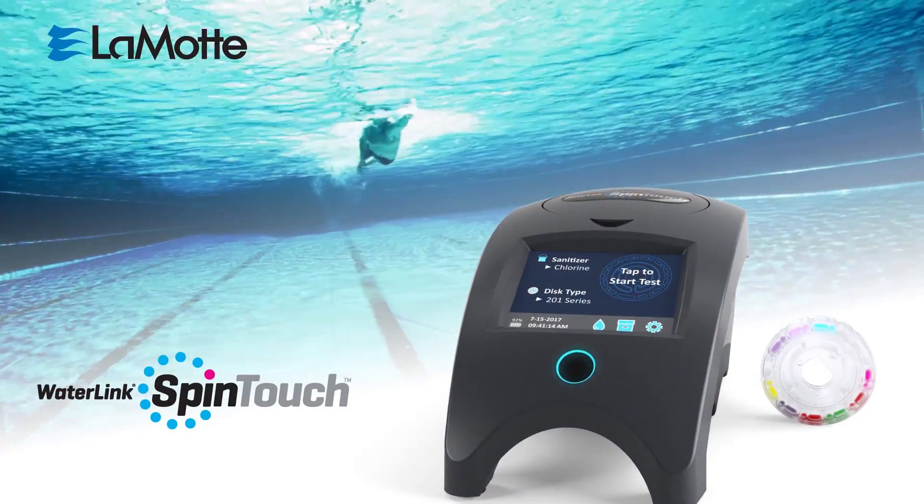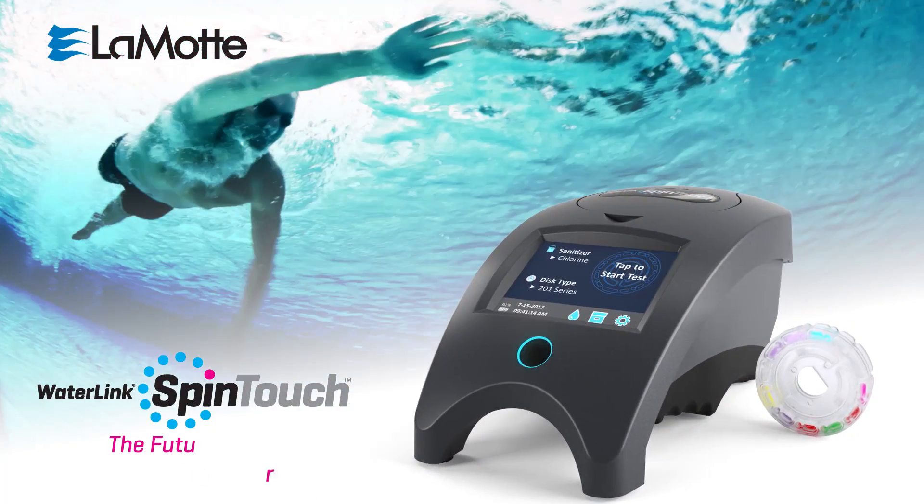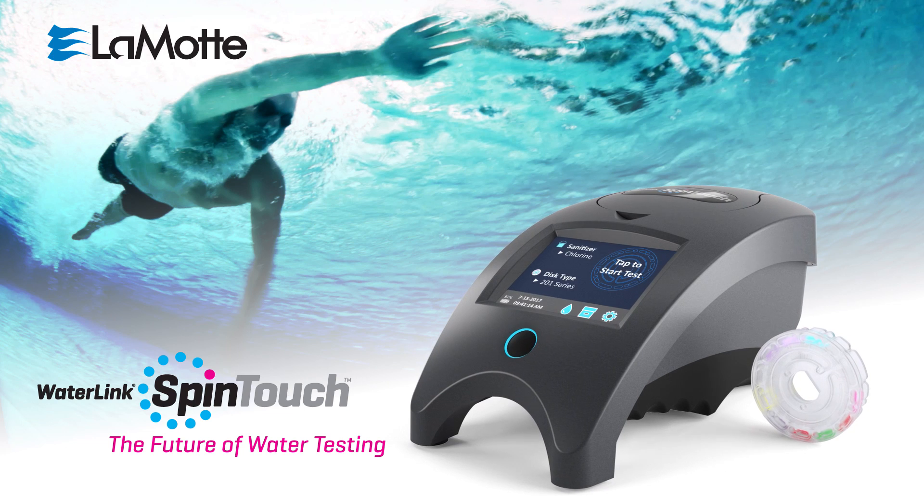The game-changing WaterLink Spin Touch with centrifugal fluidics reagent disks. You'll never test any other way.